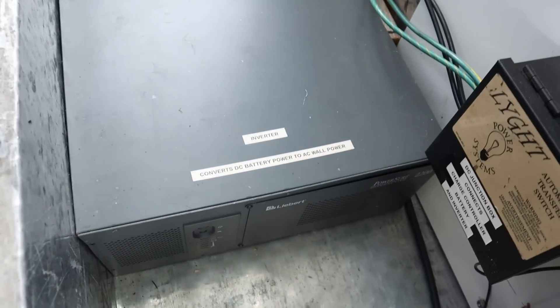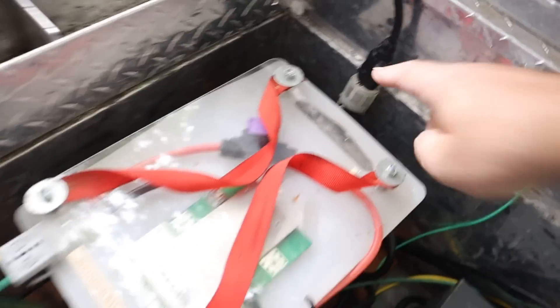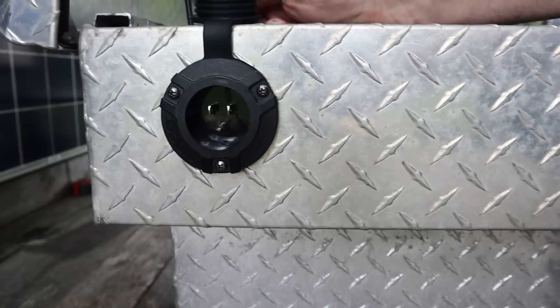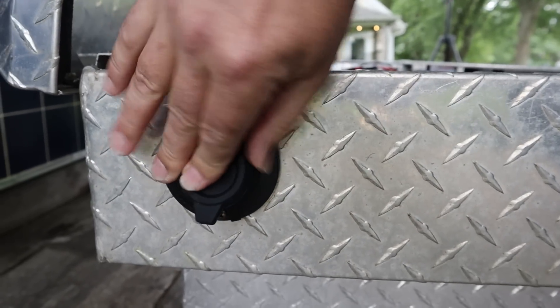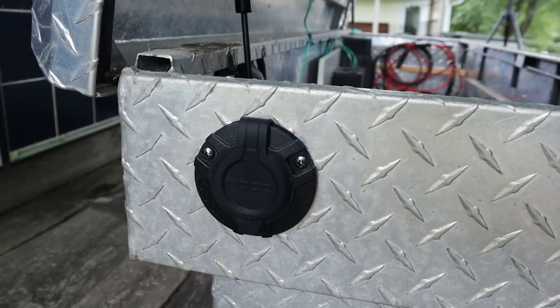The UPS can also run off wall power, so if we had a generator, there's a cord hooked up to a power inlet on the back. You could run an extension cord from house power or a generator, and then the UPS would charge the battery instead of the solar. That's good if you've got wall power, the batteries are run down, or however else you'd want to use that.